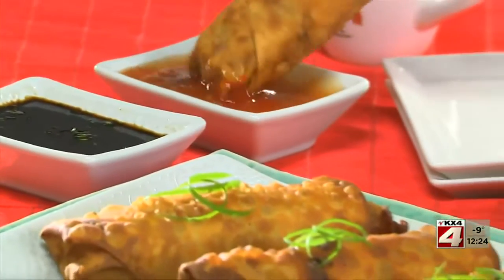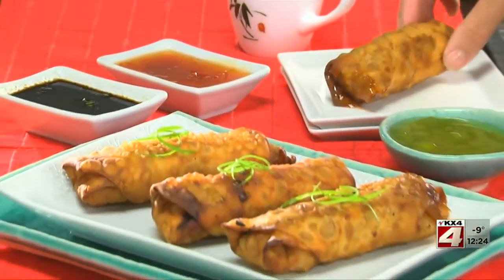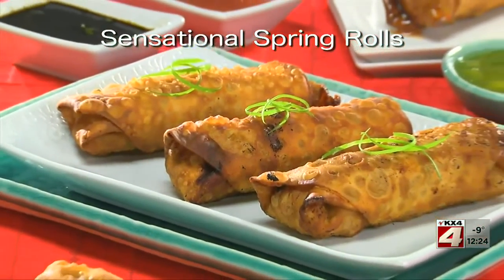So if you're looking for a fun way to celebrate, you've got to try our crispy homemade version of these. And don't forget the dipping sauce. To get the recipe for our sensational spring rolls, simply visit our website.